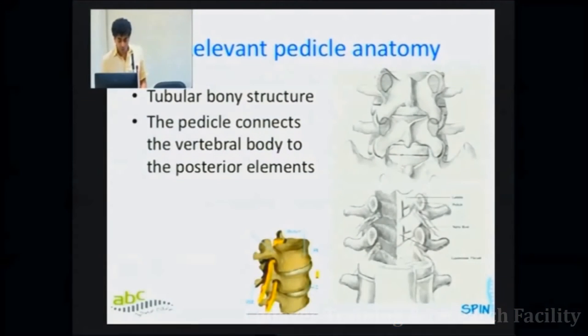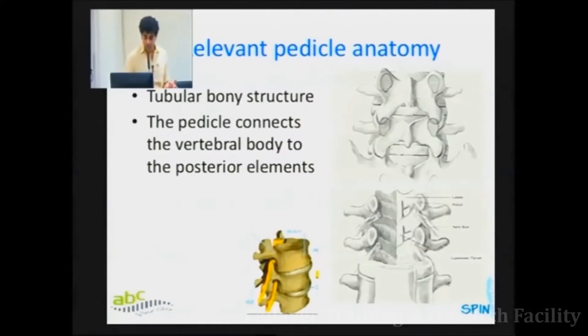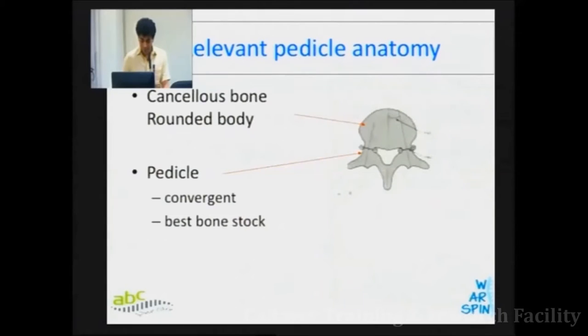Coming straight to the anatomy of the pedicle: below lies the nerve root, above lies nothing, medially lies the thecal sac, and laterally lies nothing. So if you have to err, err superior and err lateral — don't err medially.